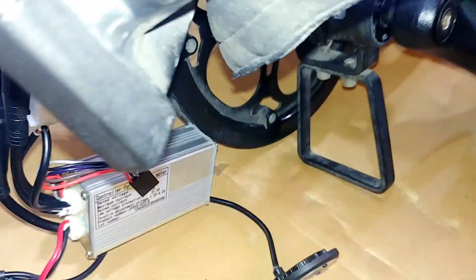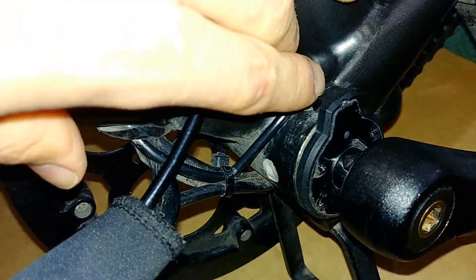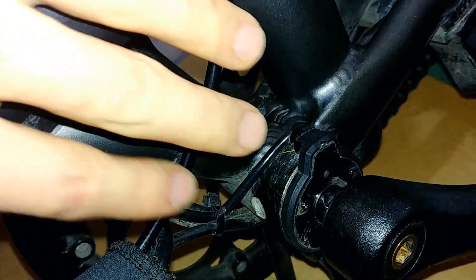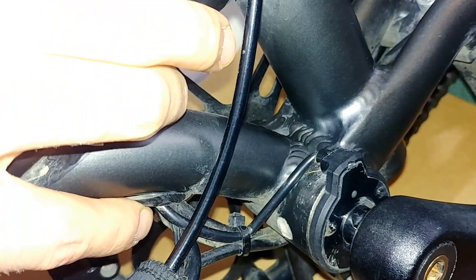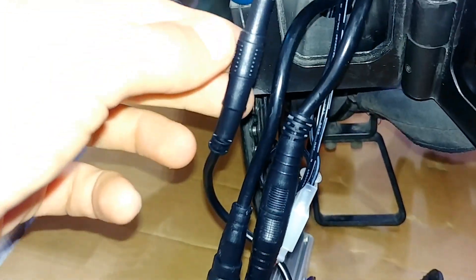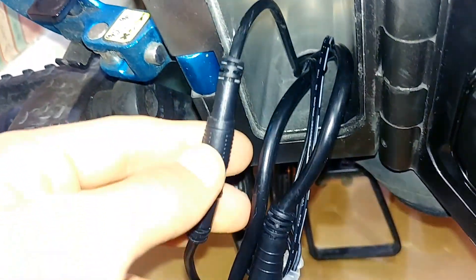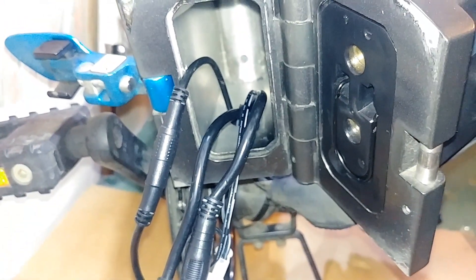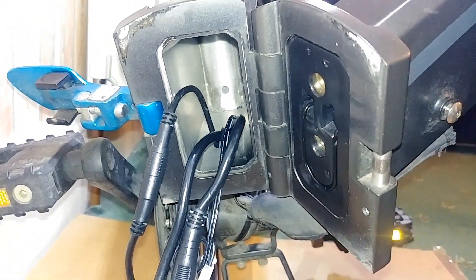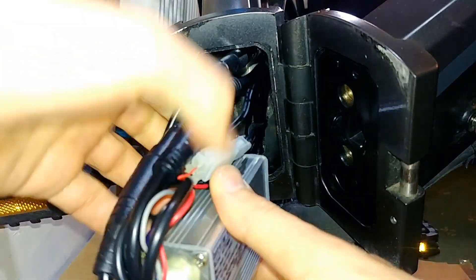When you install your sensor, you run the cable through the frame — there is a rubber gasket there. Then it comes out here, and you plug it into the female part. And that's all there is to it.